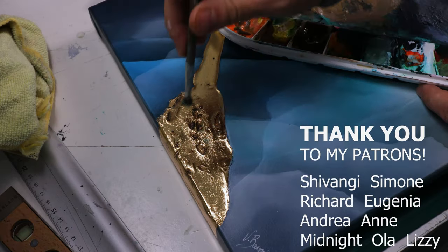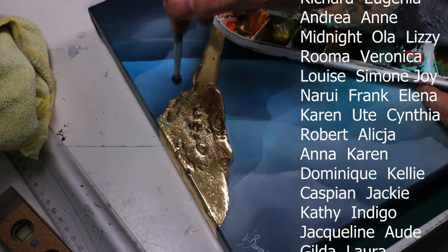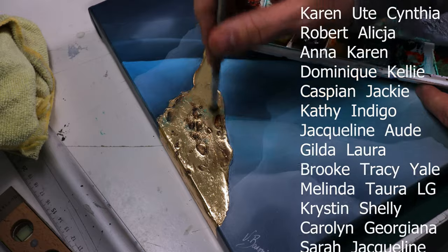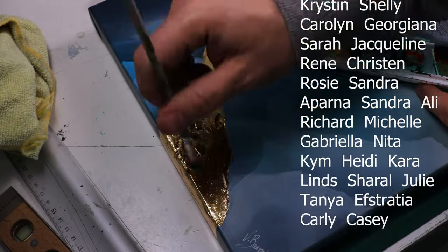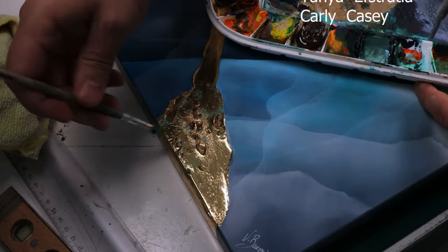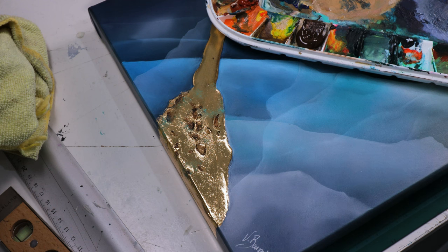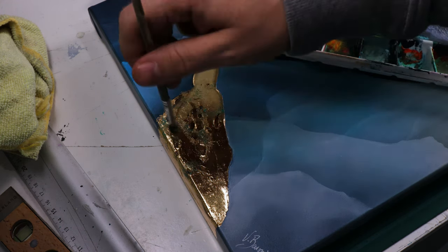I want to thank all of my patrons who support the channel and my art journey — really thank you. If you liked this video give a thumbs up, it really helps the channel grow, and subscribe so you don't miss my next videos. I wish you all a great day — bye bye!